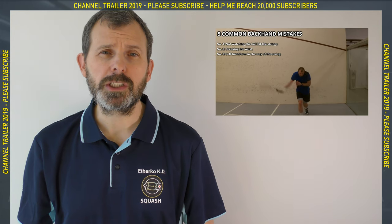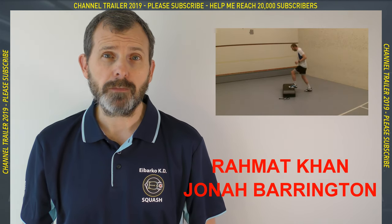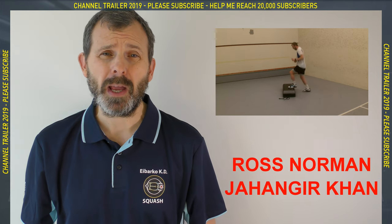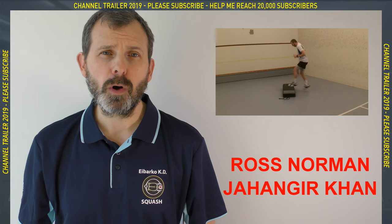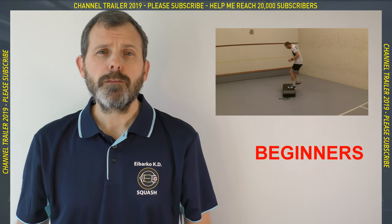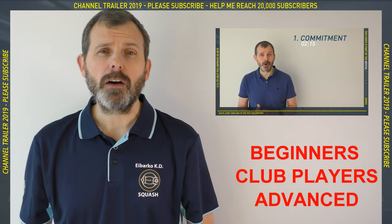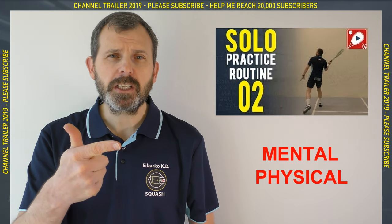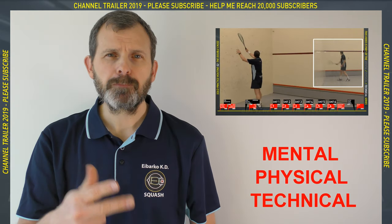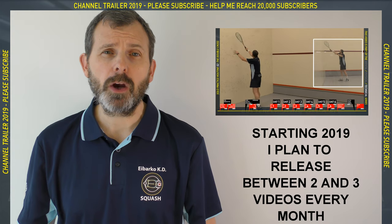I've been fortunate enough to work with some incredible coaches, including Ramak Khan and Jonah Barrington, and also lucky enough to practice with some incredible players, including Ross Norman and Jahangir Khan — both world champions. I make videos for beginners, club players, and advanced players. They cover the three aspects of squash: mental, physical, and technical.